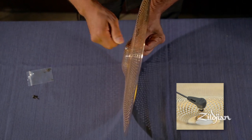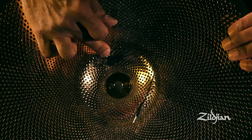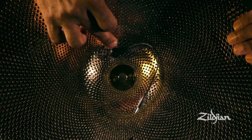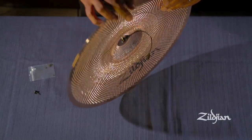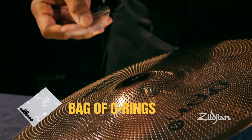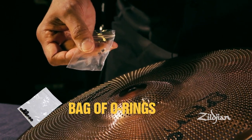No need to overtighten. This allows for a bond between the O-ring, the cymbal, and the sensor. You do not want to have metal to metal contact or you will get distortion. If you desire, you can use a second O-ring on the top, but it is not required. Additional O-rings are supplied in case you lose your original O-ring.